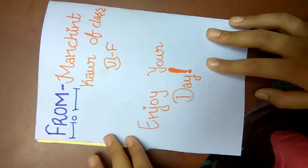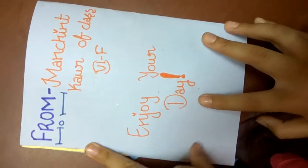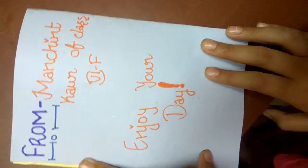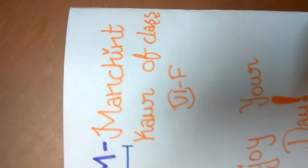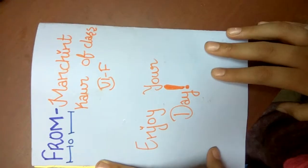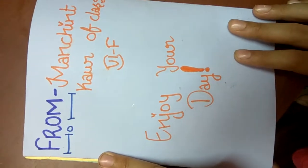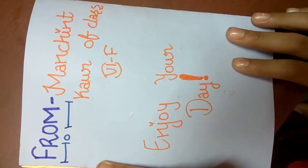Then we go to the last page — from who's giving — and you can write any quote like 'Enjoy your day, have a blissful year, happy birthday once again,' or anything you like. That's the end of the video. Please don't forget to like and subscribe and click the bell icon for more updates. Bye, thank you for watching!